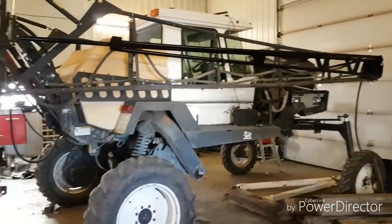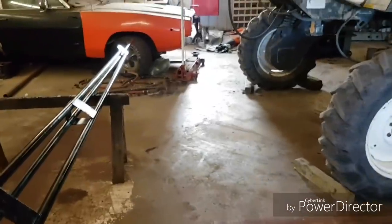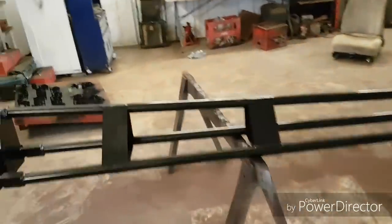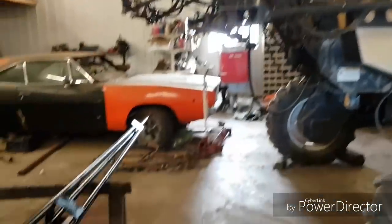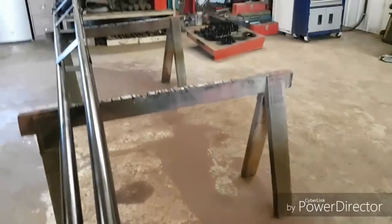Well, it's about two and a half weeks after the first part of the video and all kinds of things have happened since then with the poor old sprayer. The biggest reason things got delayed is the steel for building these new booms. This pipe was supposed to come on that day but they didn't send pipe - they sent square tubing. So we had to send it back and wait another week for the pipe to show up. Then the other issue was the proper sized pipe with the right wall thickness - you couldn't get it anymore.